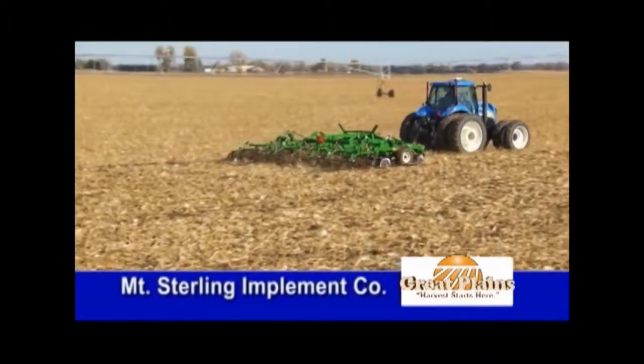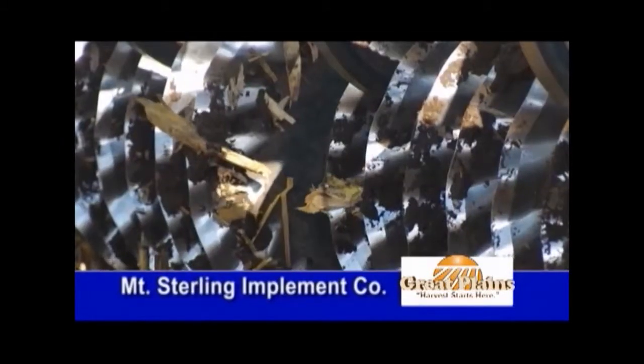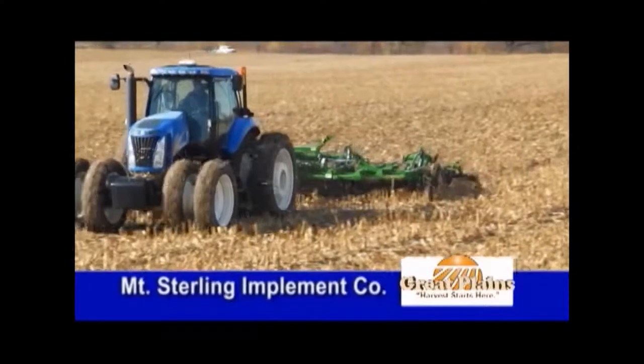In the fall, you can run the machine at an angle to bury more residue, and then in the spring you can run it straight to create an excellent vertically tilled seedbed — all to help you get the best yields.